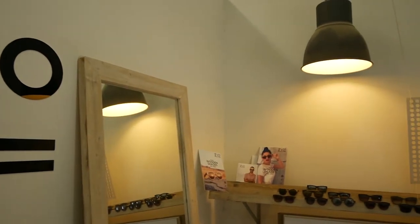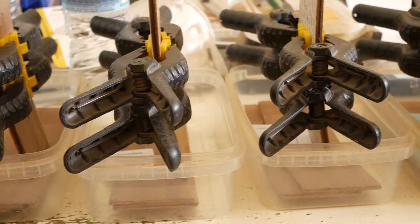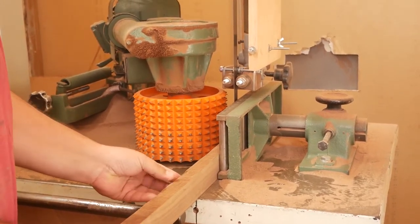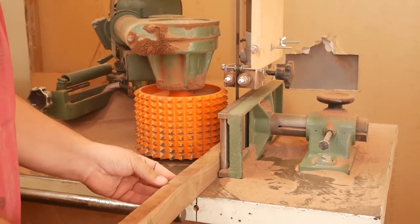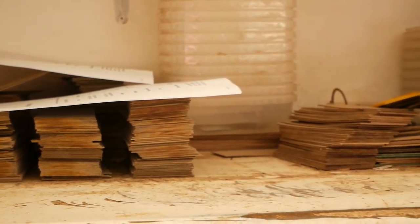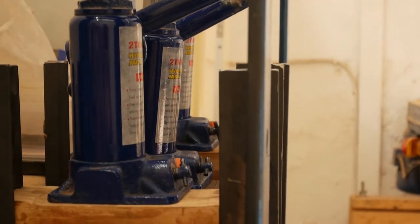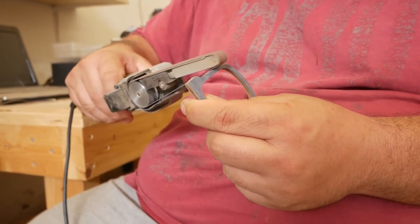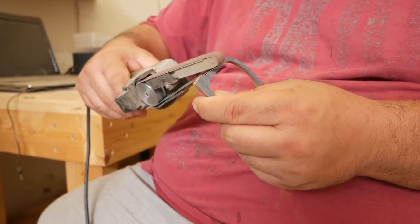We need eight working hours to finish a pair of sunglasses from scratch. We buy wood as lumber, then cut it into small slices, sand it down to less than a millimeter, and glue it together so it gets strong. We don't use the full plank as it is — we glue it to give the base care to the frame. Then we do the basic cut with CNC, and continue with sanding using many different sanders with different grits.